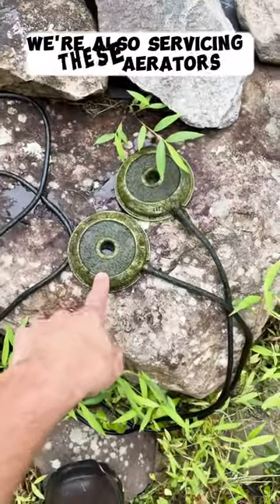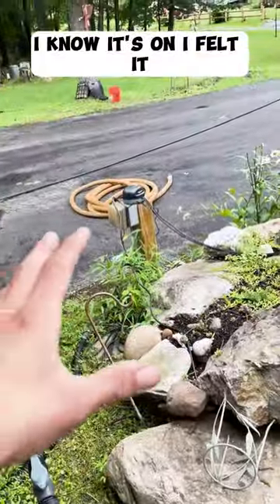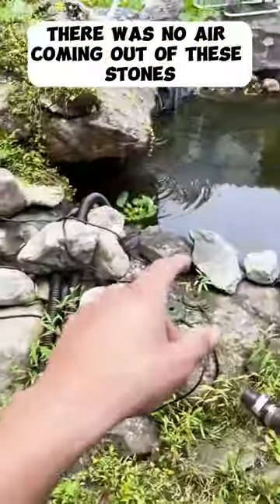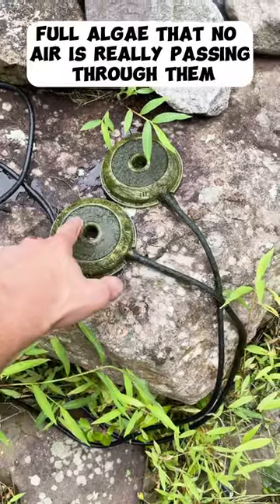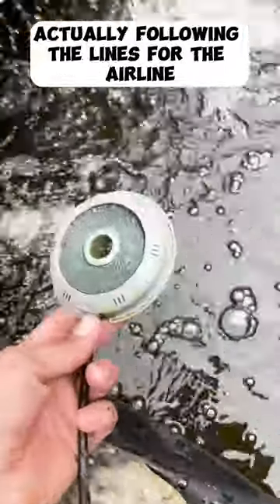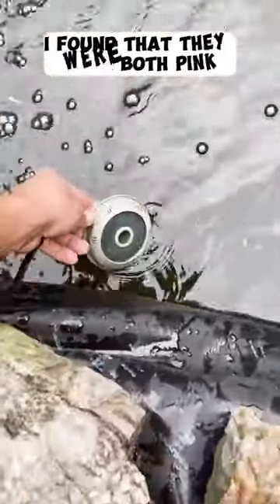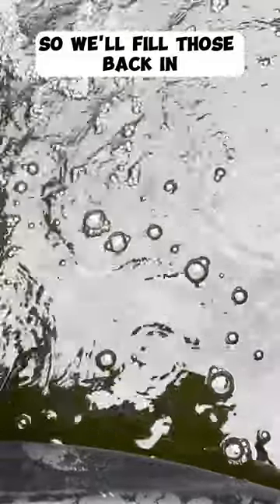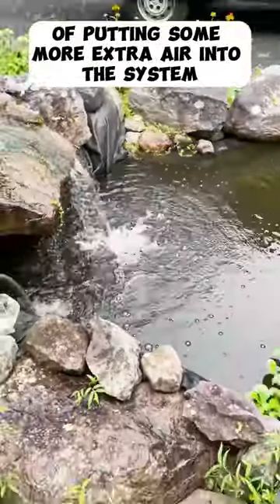We're also servicing these aerators. When I got here the compressor was on — I could feel it vibrating — but there was no air coming out of these stones. They were so gummed up and full of algae that no air was passing through them. After scrubbing them off and following the airline, I found they were both kinked. We'll throw them back in and they're going to continue putting extra air into the system.